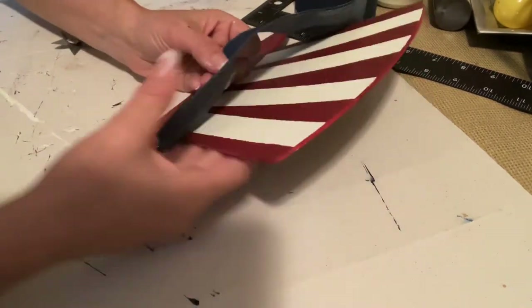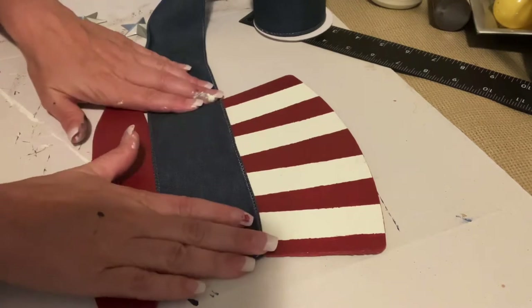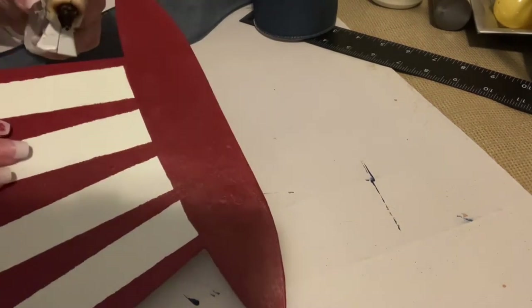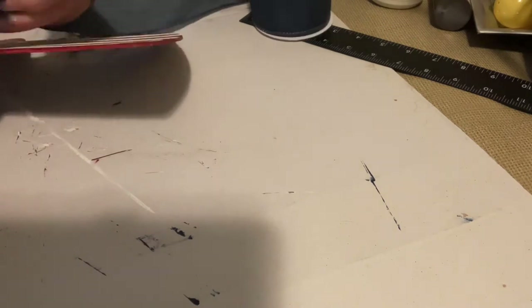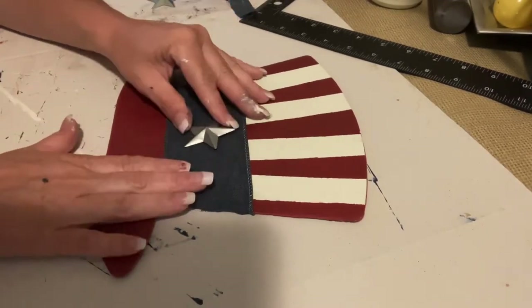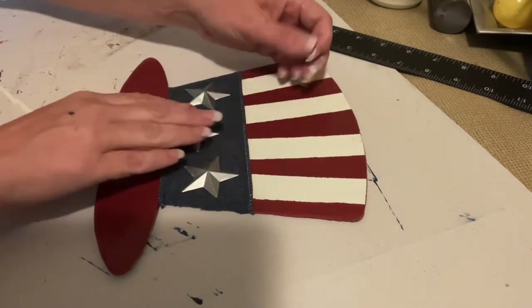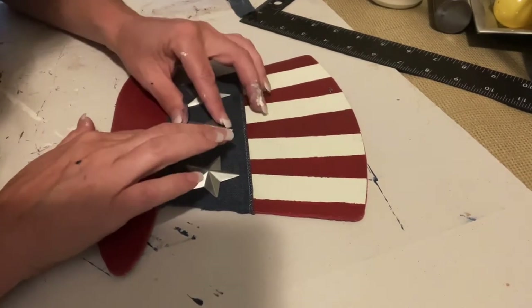I have this ribbon that looks like denim — it's not actually denim, it's really thin but has a denim look. I think I got it from Dollar General; I've had it for several years. I'm just going to glue a piece right across the hat. I put the glue on the side, not on the back, because I'm thinking I may do another holiday character on the other side. Then I take those three metal stars and glue them down to the little band we added.